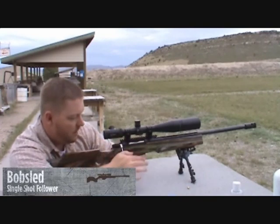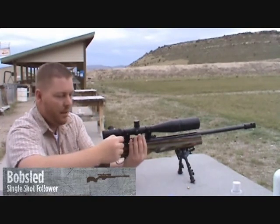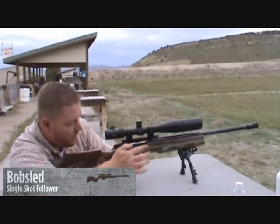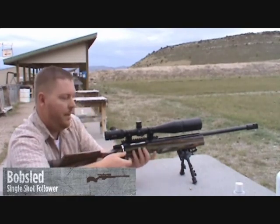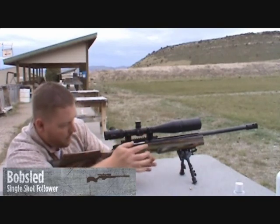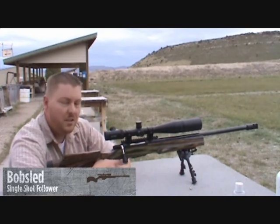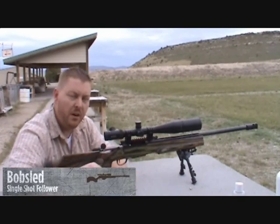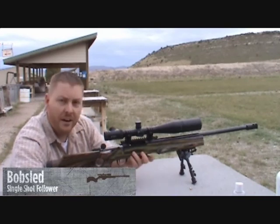Just throw it in, catch the rounds, throw in another one. Just a fantastic little tool. It's worked flawlessly so far — I've put 35 rounds through it and it hasn't given me a problem yet. Definitely a winner here with the Bobsled.